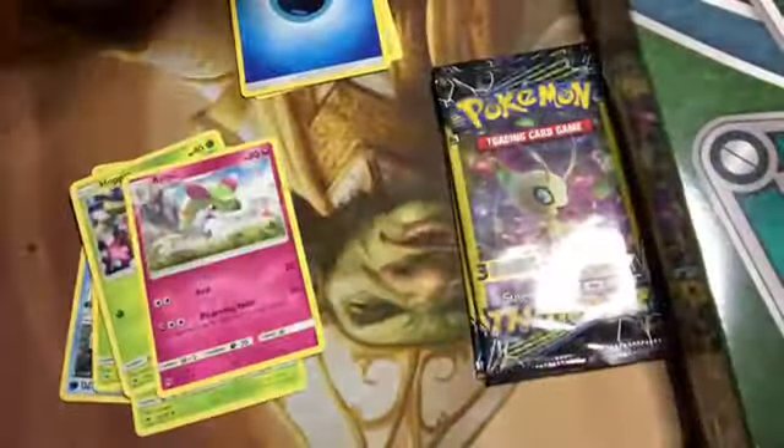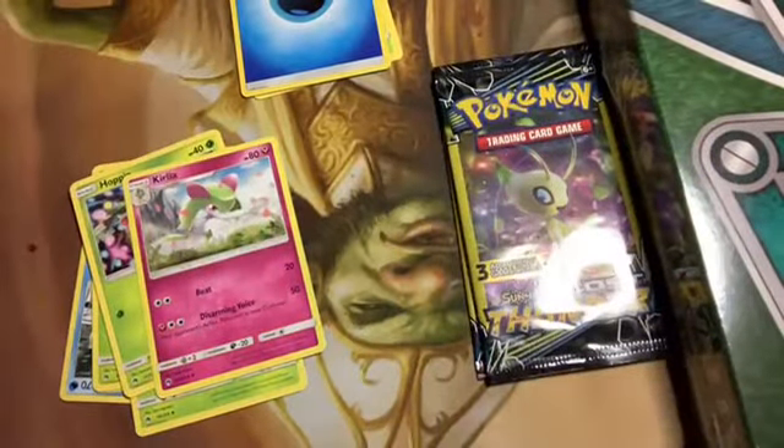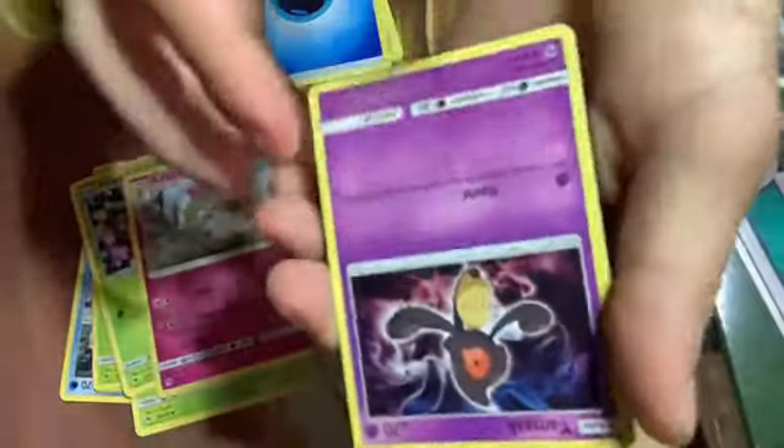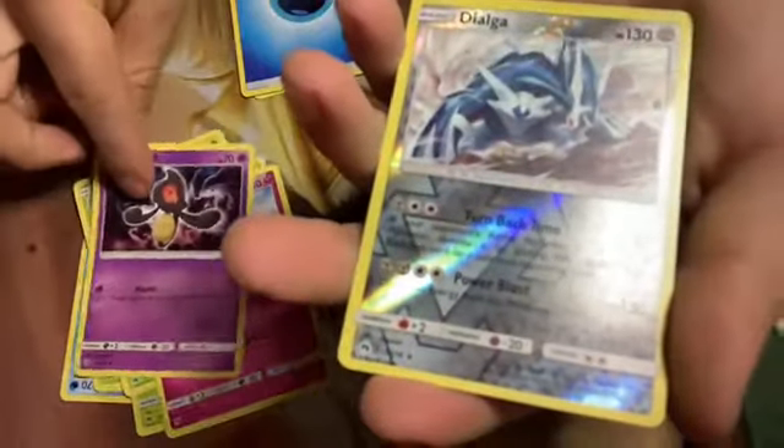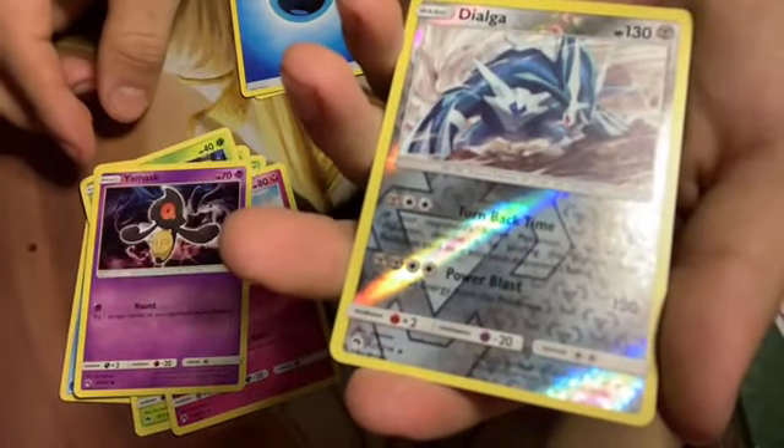I'm looking for a common so maybe I'll get the common I'm looking for in there. That's a good way to stay positive. The cutest Vulpix art I've ever seen is in this set and I gave the one I got to my best buddy. Another Yamask — this time not shiny. Oh, a reverse holo Dialga! That's two rares in a row.